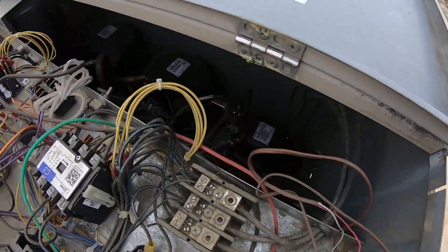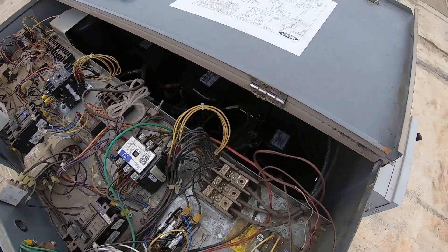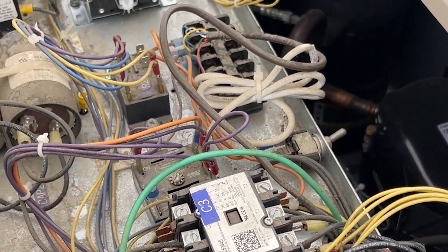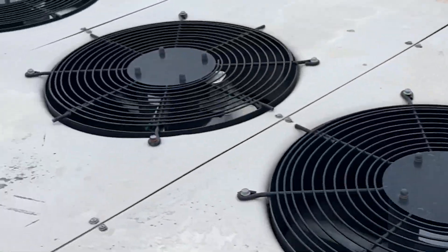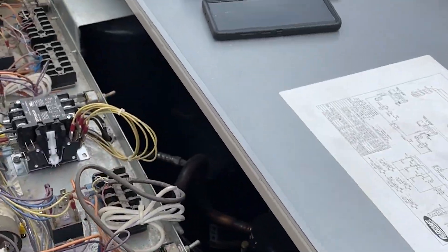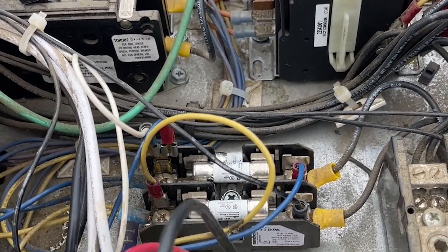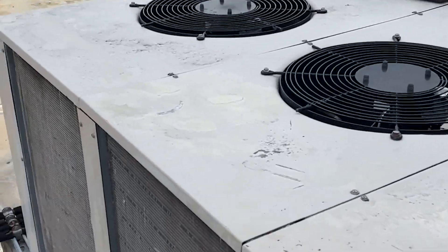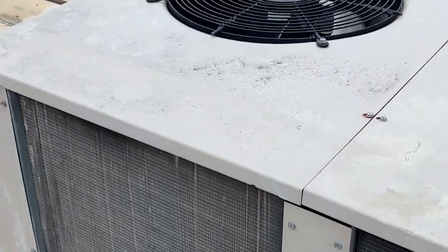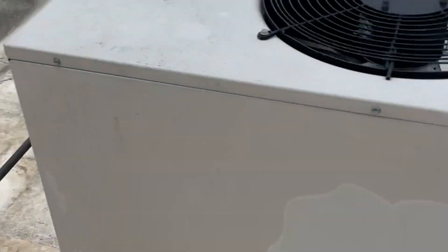There are three compressors up here — cooler, ice merchandiser, and freezer — all in here with contactors for each one. The relays are not powered. What I did was isolate just the condensing fan for the FBD machines and wired it so that the fan runs with the unit. When the other one shuts off, this fan will continue to run so the FBD machines won't trip off on head pressure.